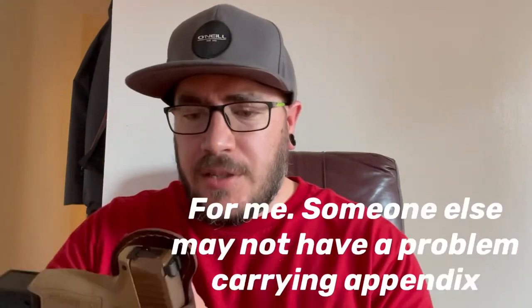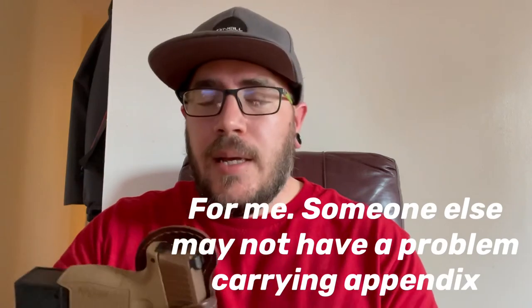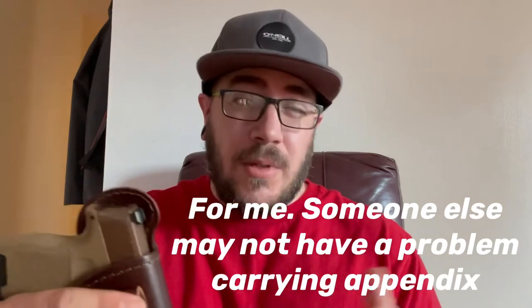This one you can do a lot of cool stuff with. I feel like the other holster is more for storage, keeping it around, carrying appendix and things like that. This high ride one is more for normal day-to-day living where you want it on your side. They're very similar but very different.